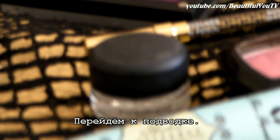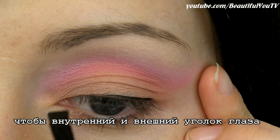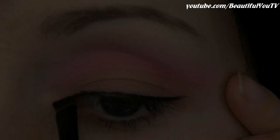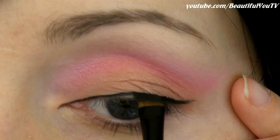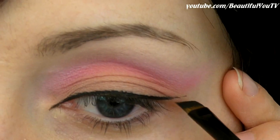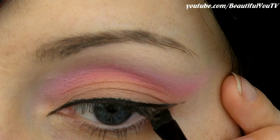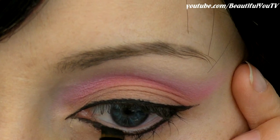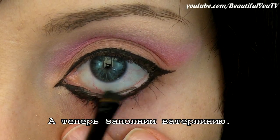Move on to the eyeliner. First, line your eyes so that both inner and outer corners are slightly stretched out. And second, fill in your water line.